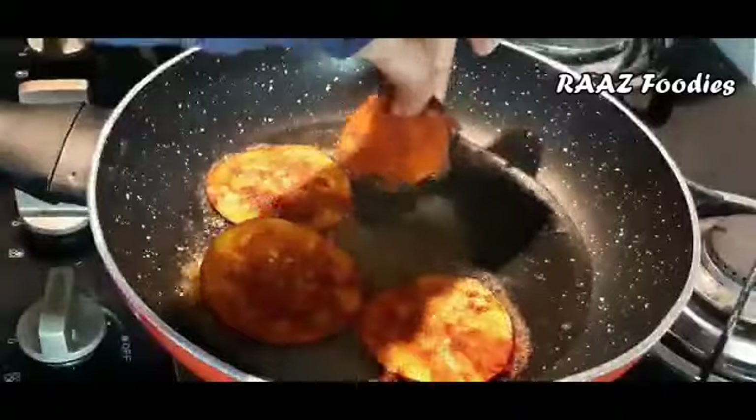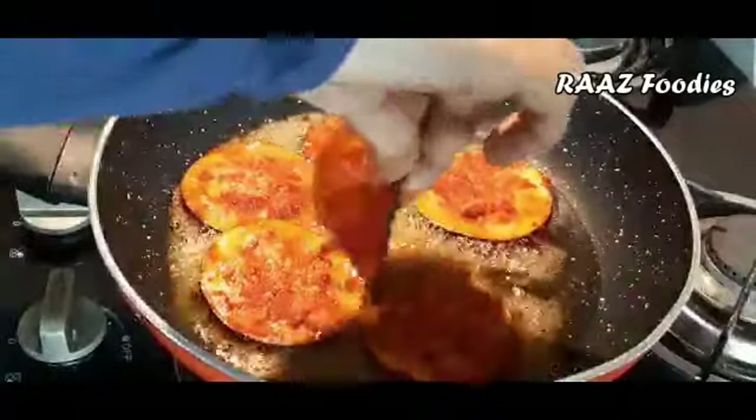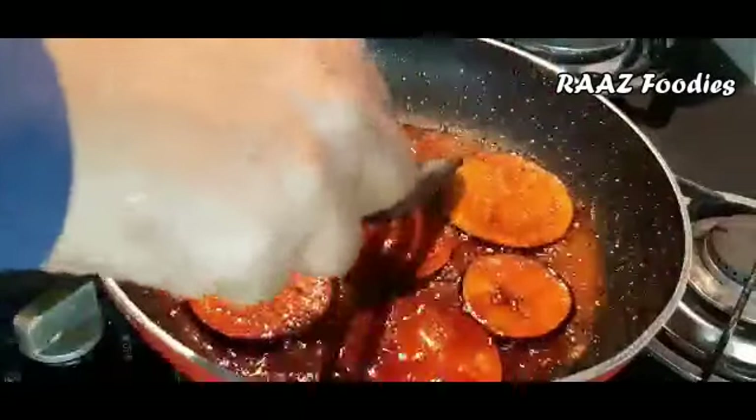I have already added Kashmiri chili powder. Now we are going to put it in place and arrange everything in a small space, making three or four steps.